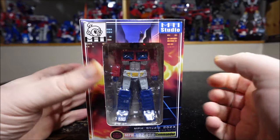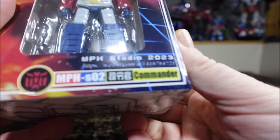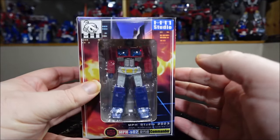Hello and welcome to another special video review. Today we've got the MPH Studio SO2 Commander, which is an Optimus Prime from MPH Studio.